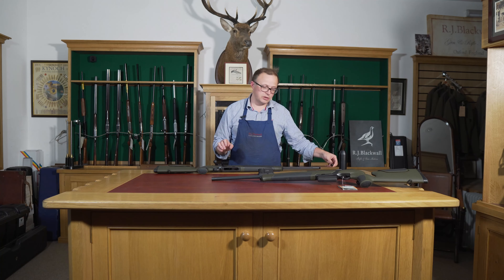There's a 7mm Rem Mag, a 300 Win Mag, and a 338, but they do offer it in a load of other calibers. This particular one is actually in 223, but they do it in 222, 223, 243, 270, 7x64, 30-06, 308, 8x57, and 9.3x62. So you've got quite a wide range of calibers — all classic calibers.